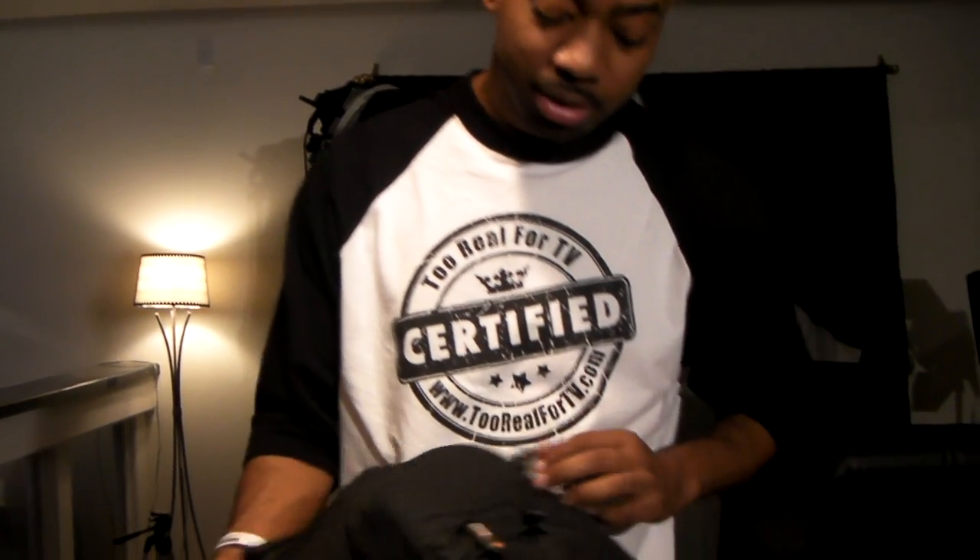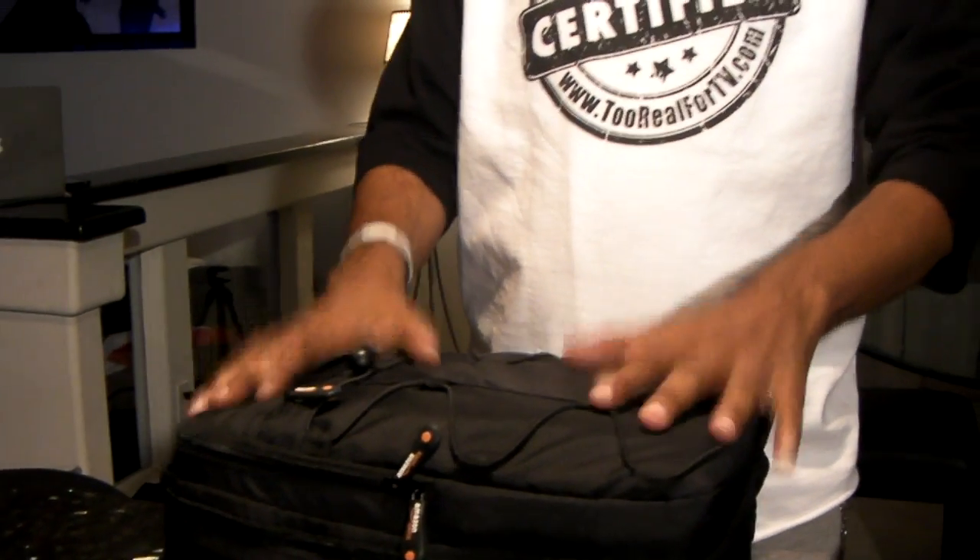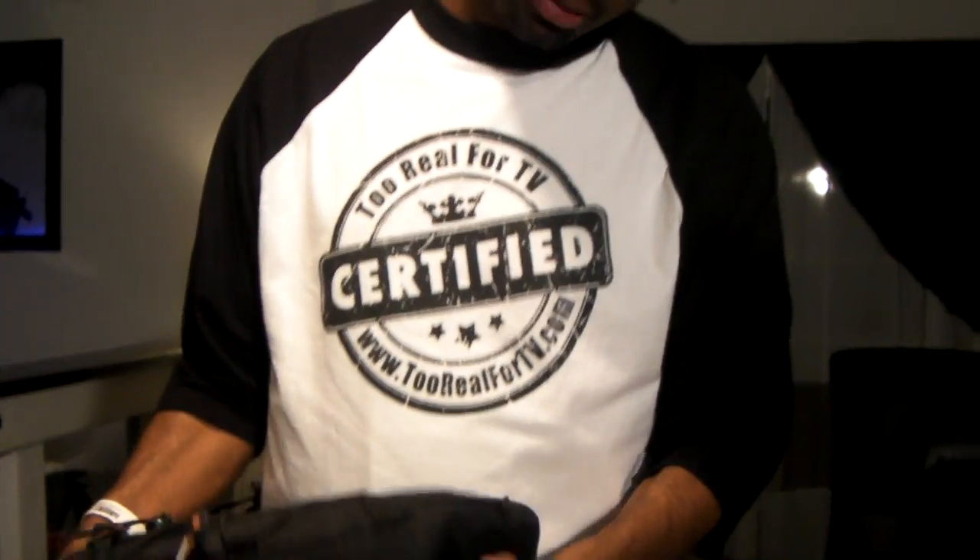First off, this is my camera bag — I got it on Amazon. It's a very good, sturdy bag. I love this bag. It only cost me about 40 bucks and it does everything I want it to do in great shape.